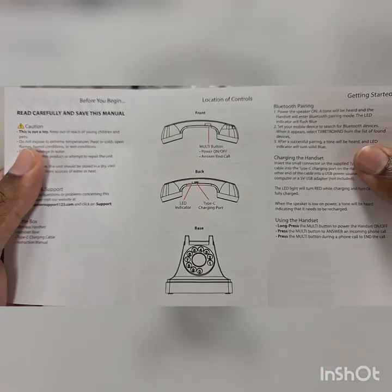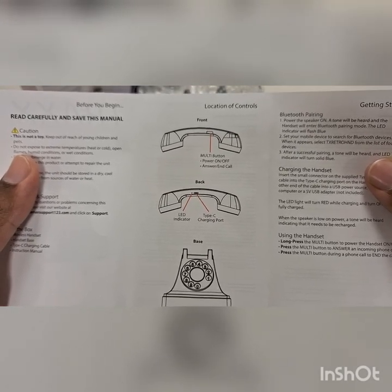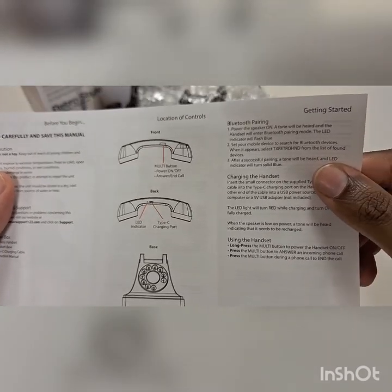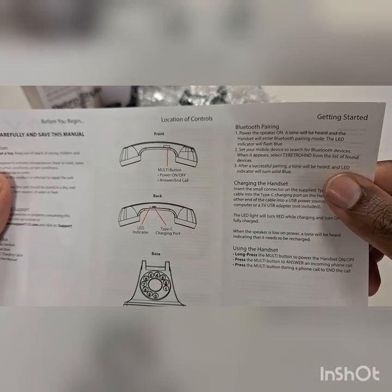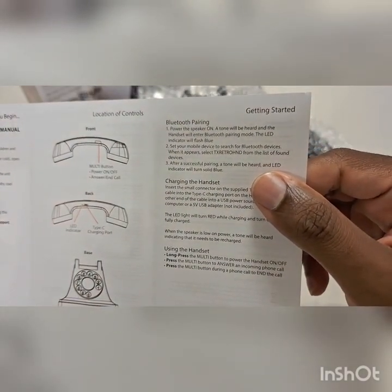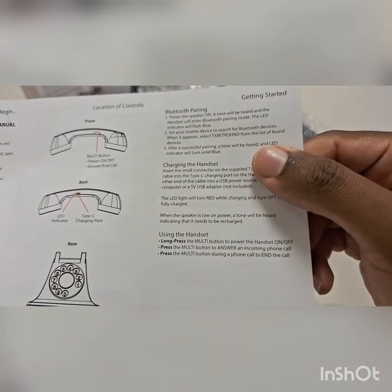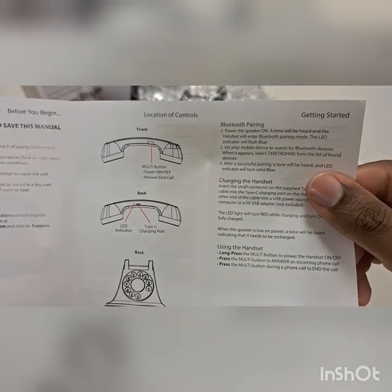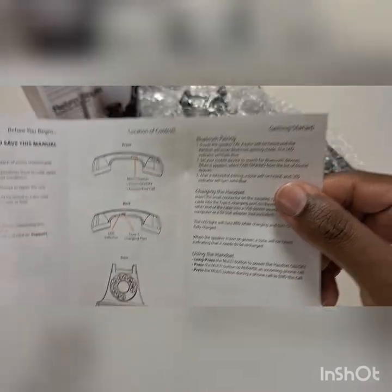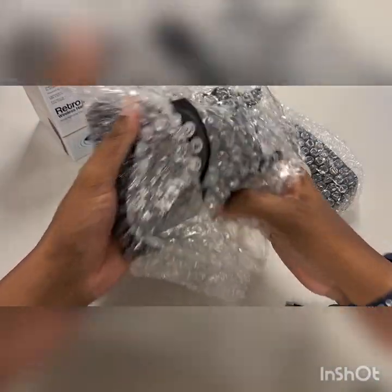Here are the instructions. The device has a USB-C port, a multi-function button for power on/off, and an answer key. So you can lift the handset up and answer calls without touching your phone at all. It shows you how to put it into Bluetooth pairing mode — power on the speaker, it'll blink, and you use the answer button to answer and hang up. That's pretty much it on the back — nothing else.